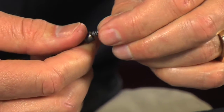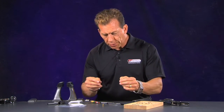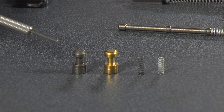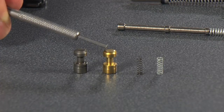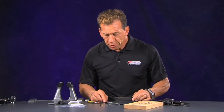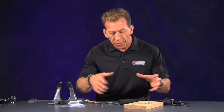Now I'd like you to see the difference between the factory parts and the performance parts. You'll notice the beveled edge on the factory versus the rounded edge on the performance part — we feel you get a better action with the rounded edge. Also notice the weight and thickness difference of these springs. The proof is in the pudding: you'll find a lighter trigger pull, and combined with all the other parts, you get a better trigger pull and better accuracy.